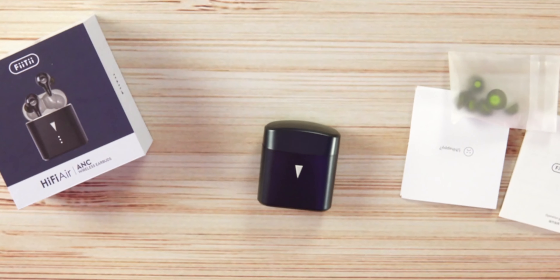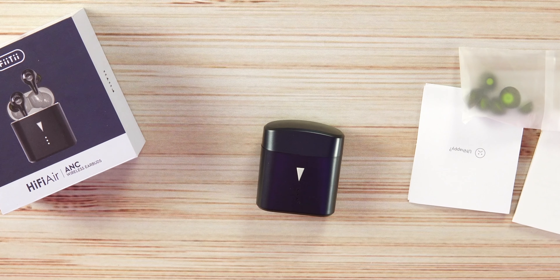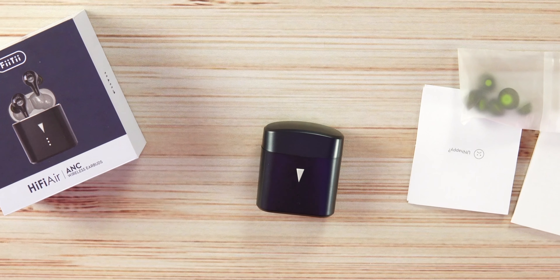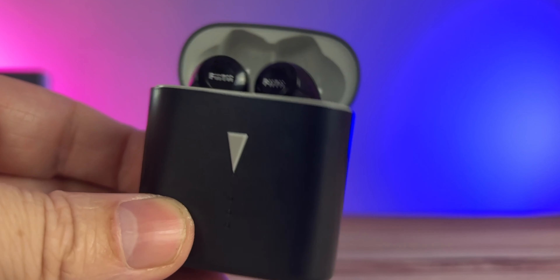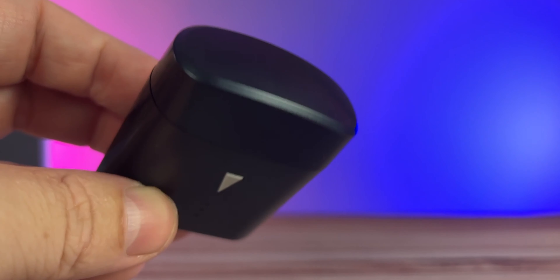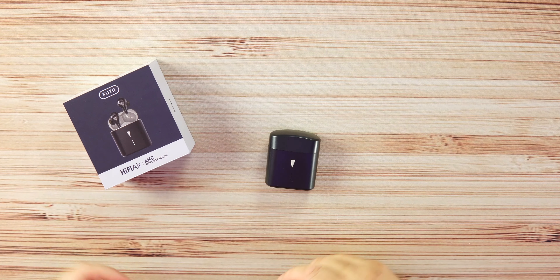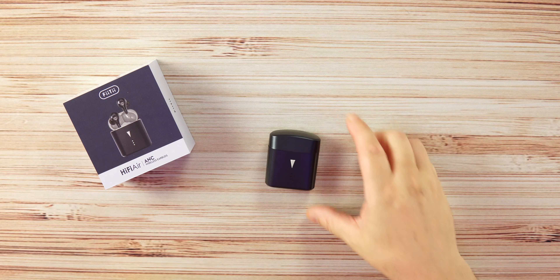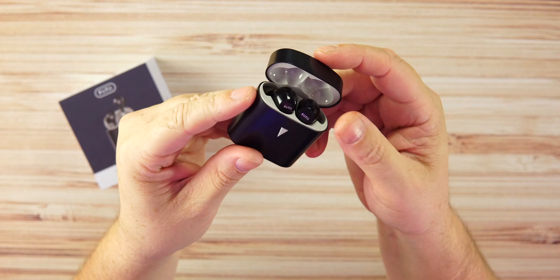Battery life is about five and a half hours per charge, with a total of about 36 hours with the case, depending on listening volume — you might get five, you might get six. Inside the box we get small, medium, and large silicone tips, a user's manual, and the usual paperwork.